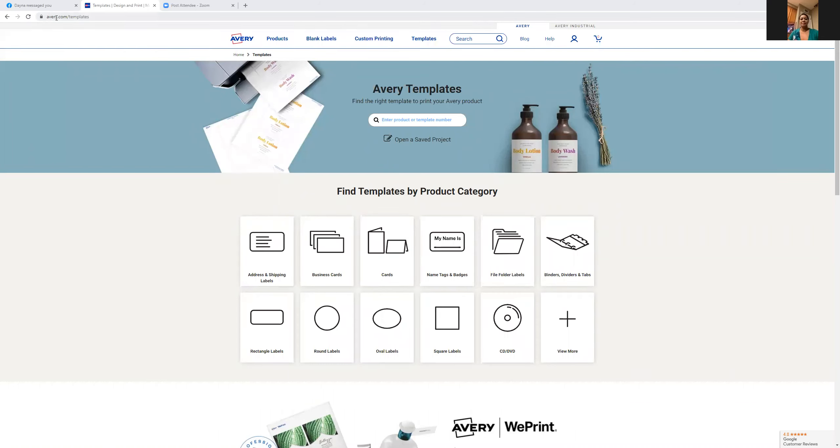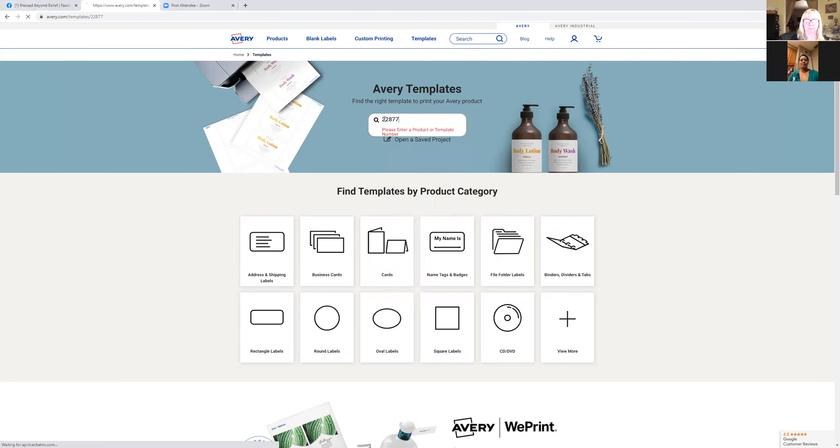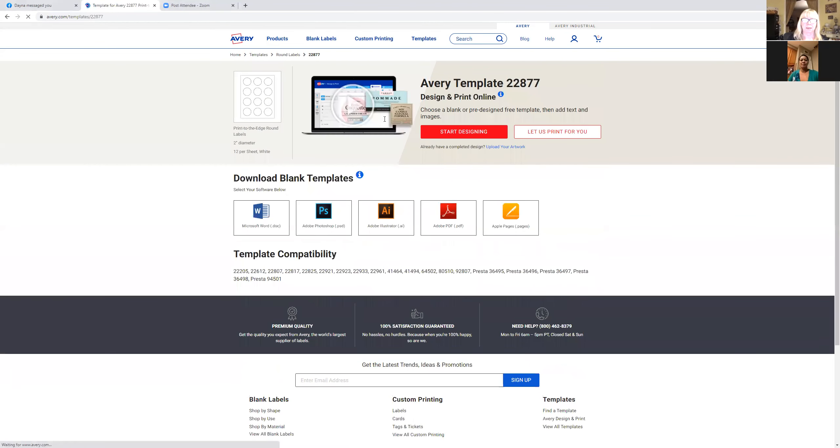I usually type 'Avery templates' into Google, but it's really Avery dot com. I have these Avery round labels, and you just take that little number right there. I'm going to enter it up here where it says 'enter product or template number' — it's 22877. And it pops up super easy.